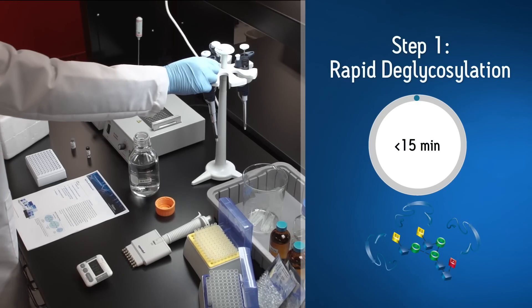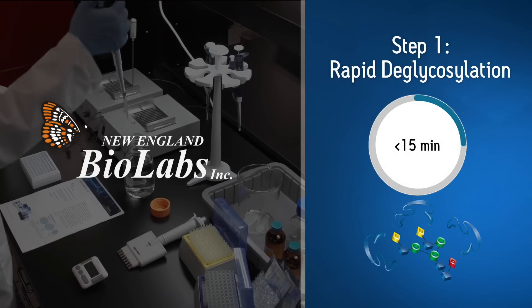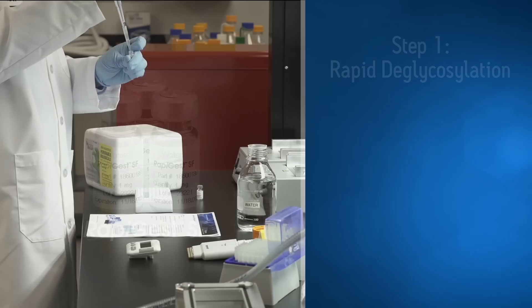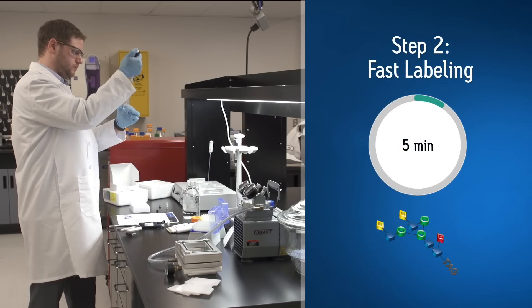It all begins with fast deglycosylation. Waters has partnered with New England BioLabs to offer rapid PNGase F with a customized buffer complemented with Waters RapiGest SF surfactant. Following rapid deglycosylation is instant labeling with RapiFluor-MS.